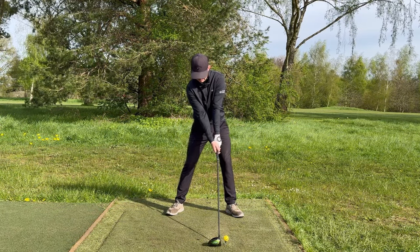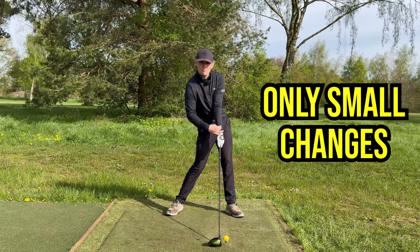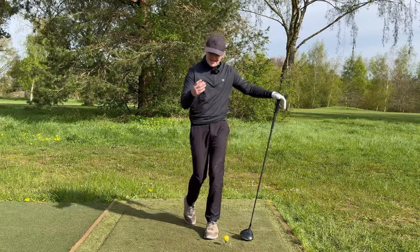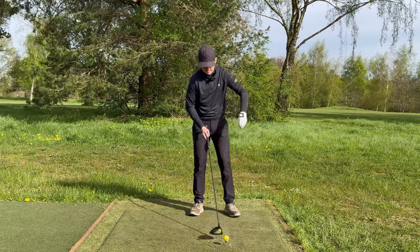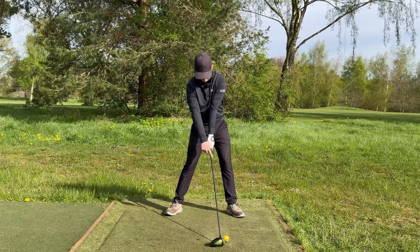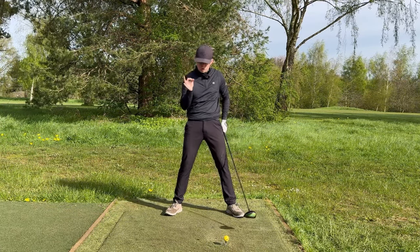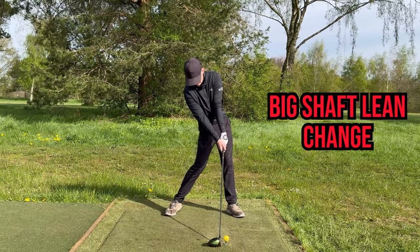If you're in a straight-line position with the forearm and shaft at address and you come back to impact, here's my setup position versus my impact position — you see there's not much change in terms of the lead forearm and the shaft; maybe a little extra shaft lean but nothing too crazy. But if you set up with the driver shaft pointing back more towards the belt buckle, the lead arm and shaft are not in one straight line.